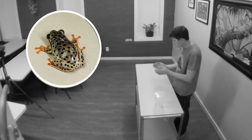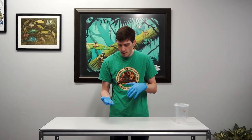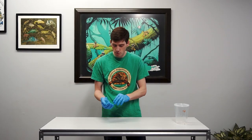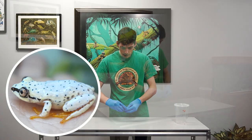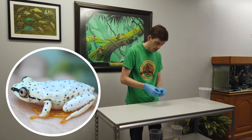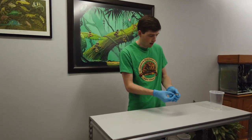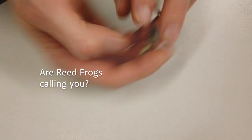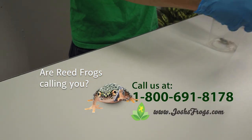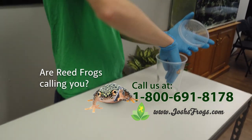Blueback reed frogs are typically a nice white cream color, and they can have varying amounts of spots. The one I have in my hand right now is a female. The way you can tell whether they're male or female is by flipping them over and gently pulling their legs away from their body. An adult female has eggs that are visible right where their legs close against their body.